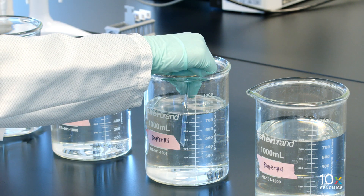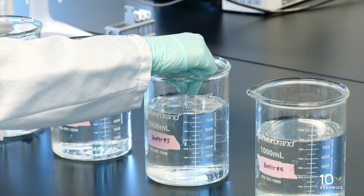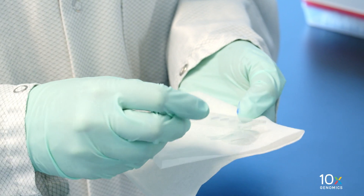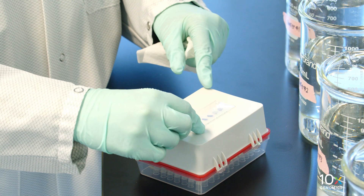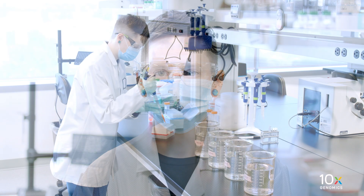Gently immerse the slide five times in the water in beaker 3, then leave the slide in the water for 20 seconds. Wipe the excess liquid from the back of the slide without touching the tissue sections. Place on a flat, clean, non-absorbent work surface. Some droplets may remain.